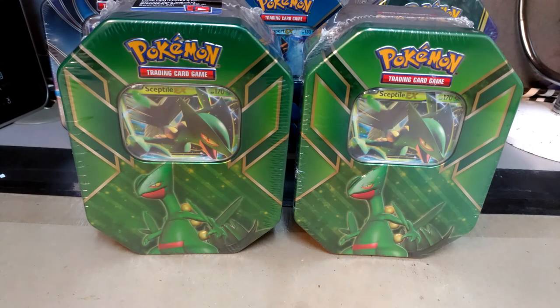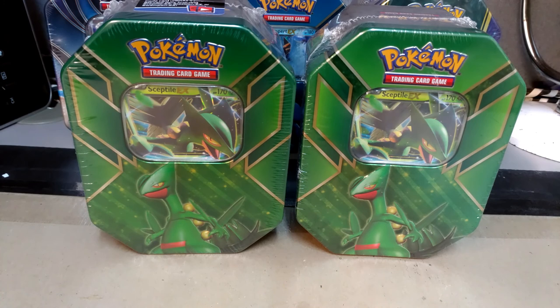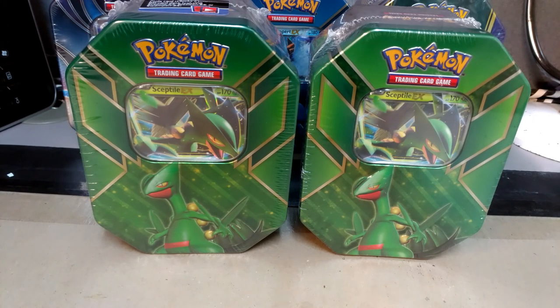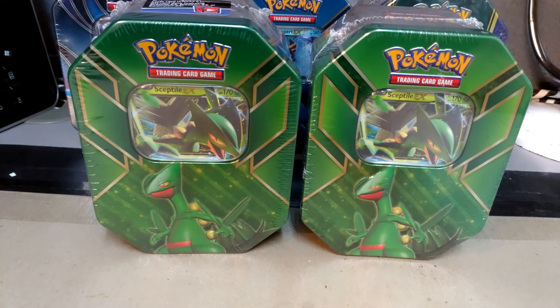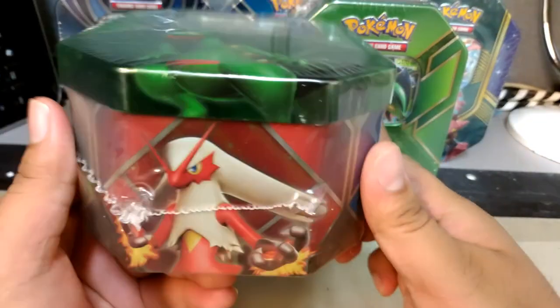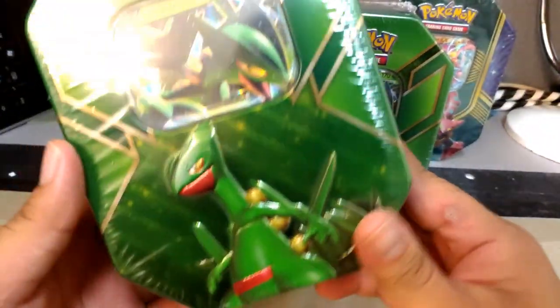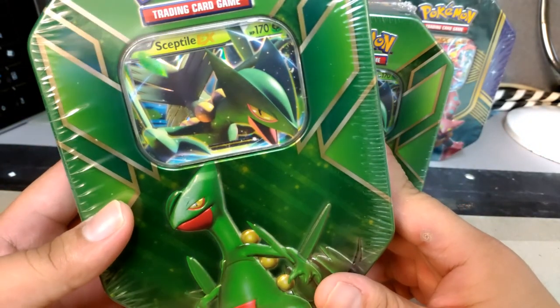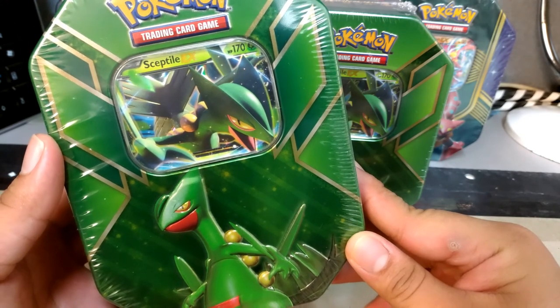Welcome back to another video. Today I have Sceptile EX tins. One of these tins seems off - the packaging doesn't seem like the normal typical tin you'd buy. Let's take a look. On the left is a normal Sceptile EX tin with Blaziken, Sceptile, and Swampert. I don't have a Blaziken because when I purchased them back in April when I was just starting out my channel, I forgot to buy one.